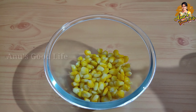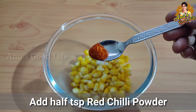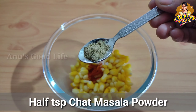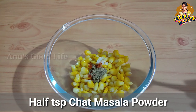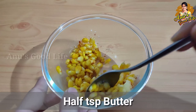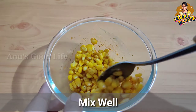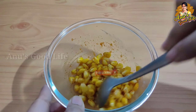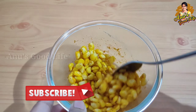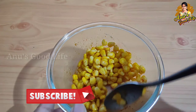Add a little salt, half a teaspoon of karam, half a teaspoon of chaat masala powder, and half a teaspoon of butter. Mix it well. Let's serve it in a paper cup — we have a sweet corn that is very hot.